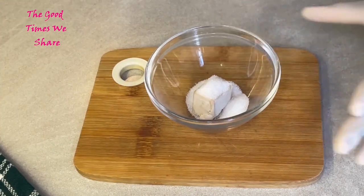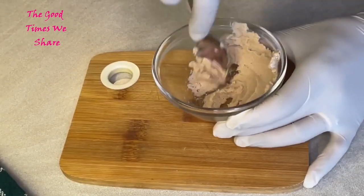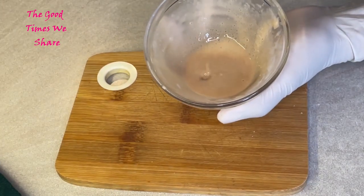For the type of yeast I'm using, it's activated by adding in a teaspoon of sugar for this amount. I just mix them up together until I get this nice liquid, then my yeast is ready for use.